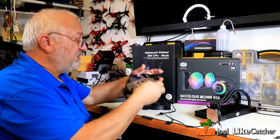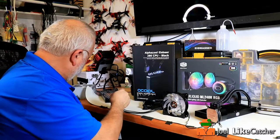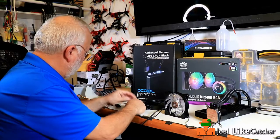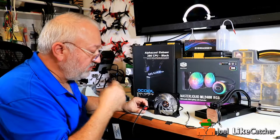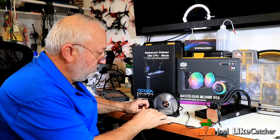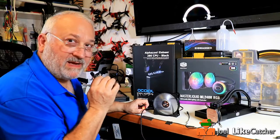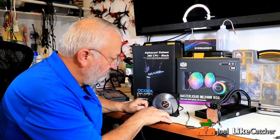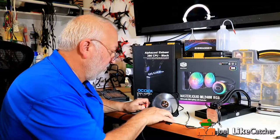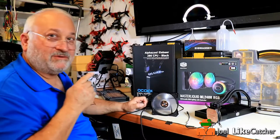Now let's do the fans. This is the fan that came with the Cooler Master, and of course it has RGB on one side. I've got the fan plugged in now for the Cooler Master — the RGB lights are not connected. Listen to the fan. I hate that rattle, drives me crazy. Let me do that one more time and listen for that rattle. That was driving me nuts.